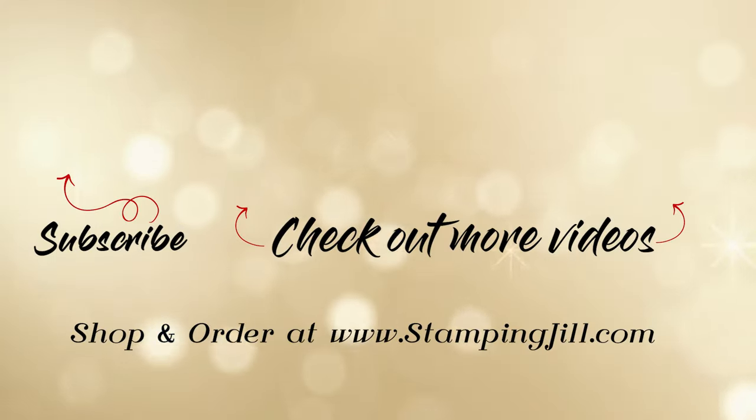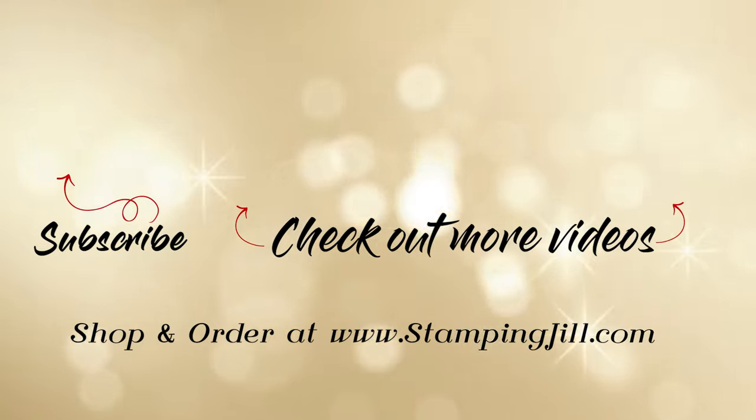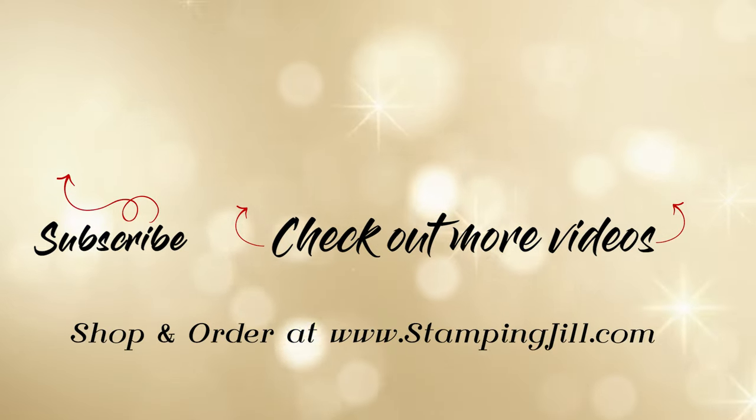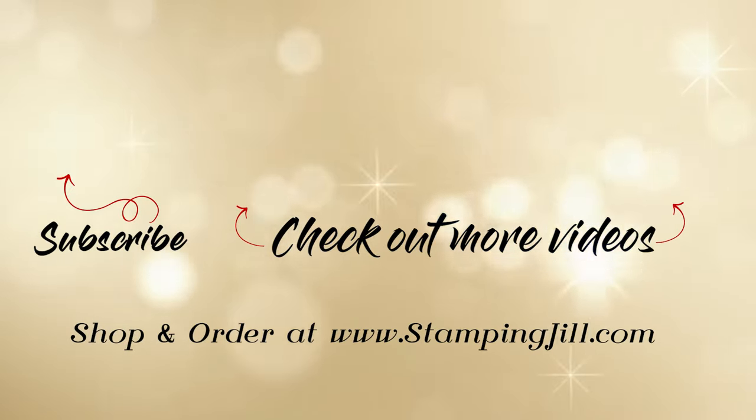If you are interested in any of these products I've used today, please check the description of the video below — the links will be there for you. Thank you so much for joining us, and we'll see you next week for another Watch It Weekly Wednesday.